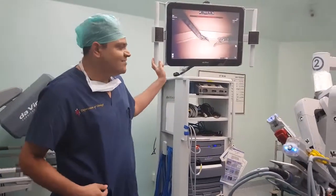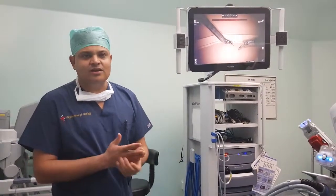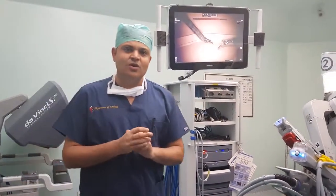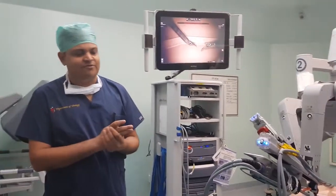We have a DaVinci SI system and it has been functioning in our setup for a few months now. We have already completed 20 cases using the DaVinci platform.